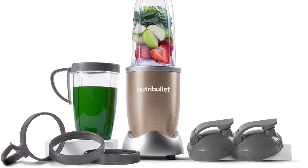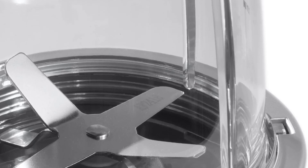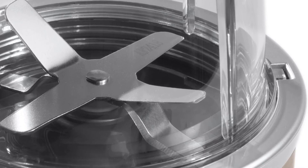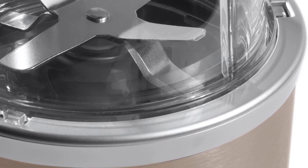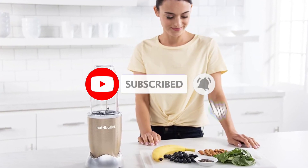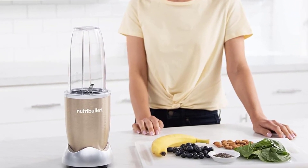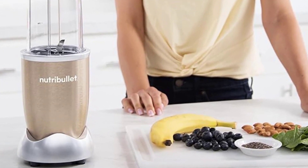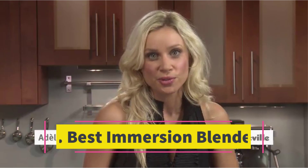Moreover, you can also use the machine for creamy soups, sauces, and salsas, though it may necessitate multiple batches to accommodate all ingredients. While Nutribullet offers several impressive personal blenders, we firmly believe the Pro 900 strikes the perfect balance between power and affordability. Our main concern revolves around the size of its included cups, which are relatively large for a portable blender, as the 32-ounce vessels might not fit standard car cup holders. Nevertheless, Nutribullet offers smaller cup options and a variety of accessories to address this issue.